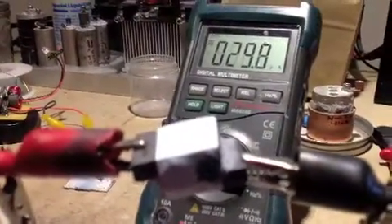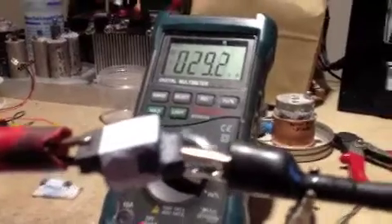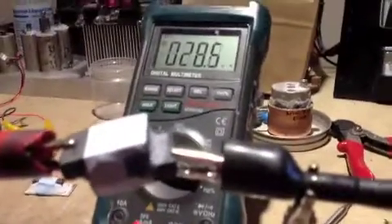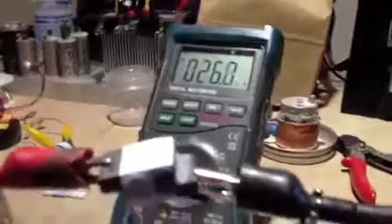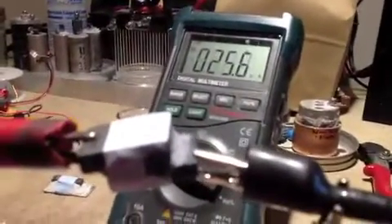Now, here's the kicker. What is the compound that I just squirted on there to get the lattice activated? Acetone. So it's a polar fluid.